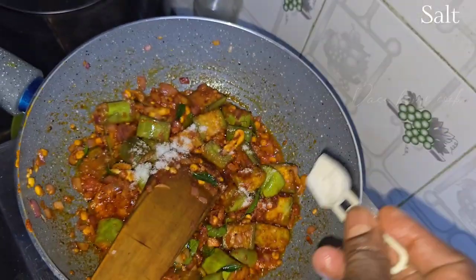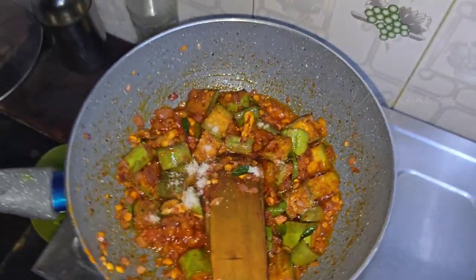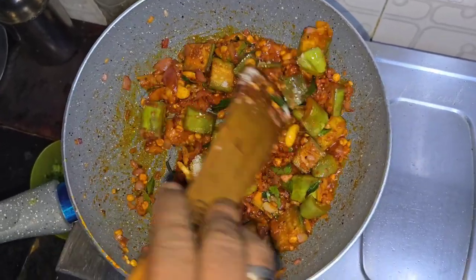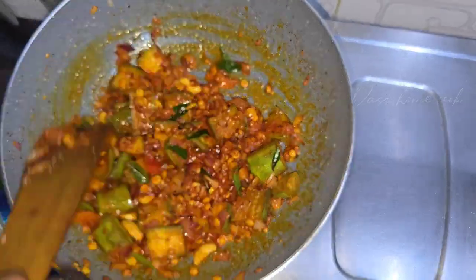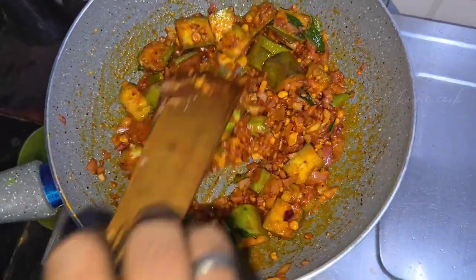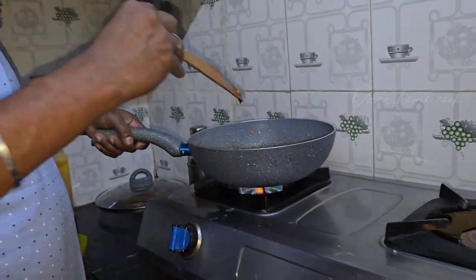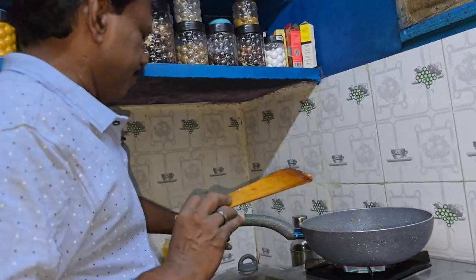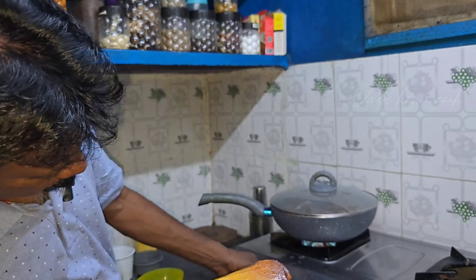I'm gonna put a little 1-2 spoons. It will be a slow fire.